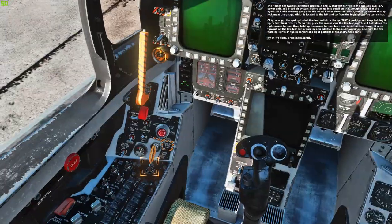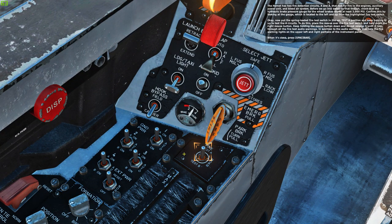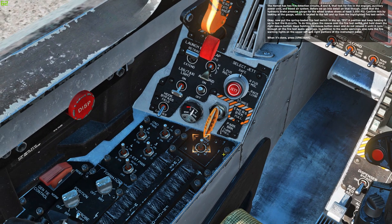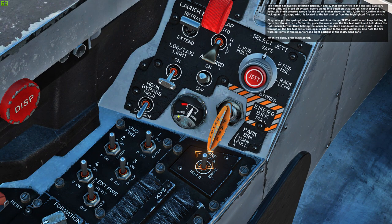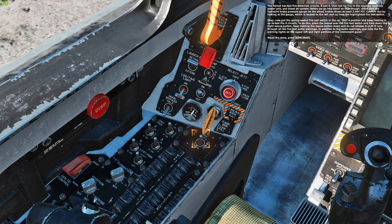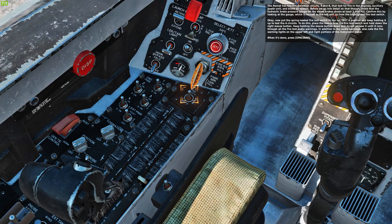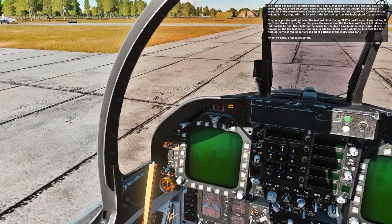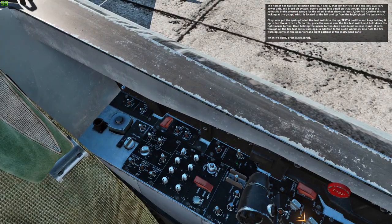The Hornet has two fire detection circuits, A and B, that test for fire in the engines, auxiliary power unit, and bleed air system. Before we go into detail on that, check that the hydraulic brake pressure gauge for the wheel brakes shows at least 3,000 PSI. Confirm this by looking at the gauge, which is located to the left and up from the highlighted fire test switch. Now put the spring loaded fire test switch in the up, test A position and keep holding it up. To do this, place the mouse over the fire test switch and hold down the right mouse button.